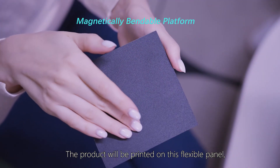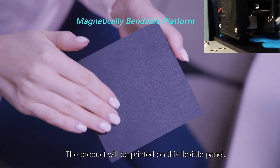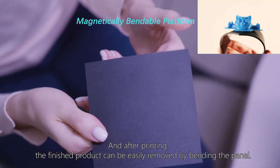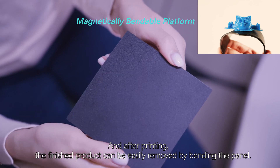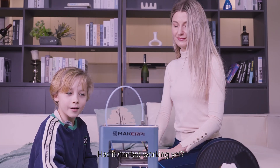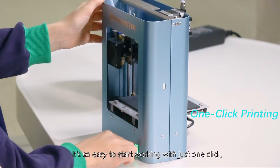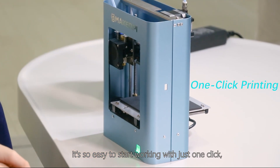What is this? The product will be printed on this flexible panel, and after printing, the finished product can be easily removed by bending the panel. Has it started working yet? Press this button to start — it's so easy to start working with just one click.